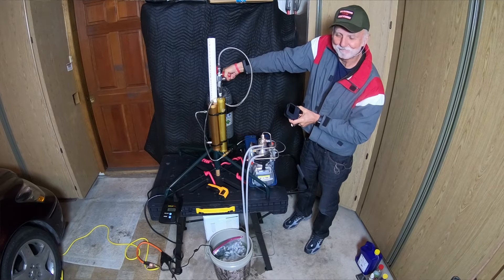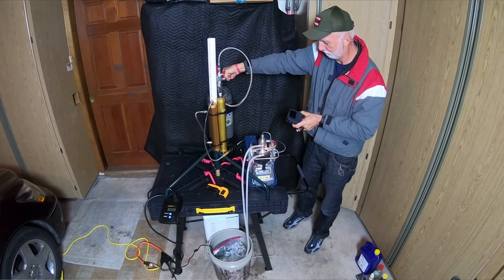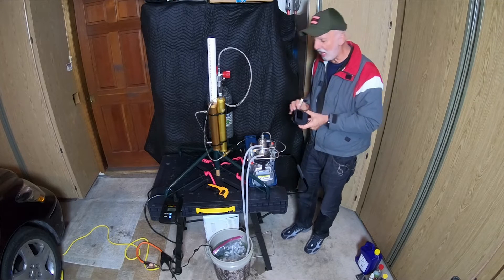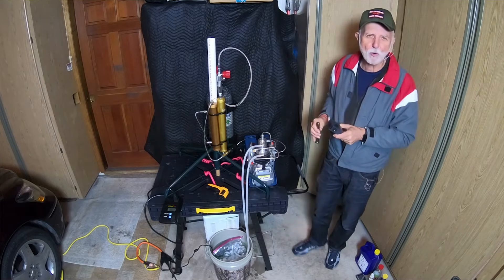You can hear it equalizing. Okay, it's equalized — we've got about thirty-four hundred PSI.